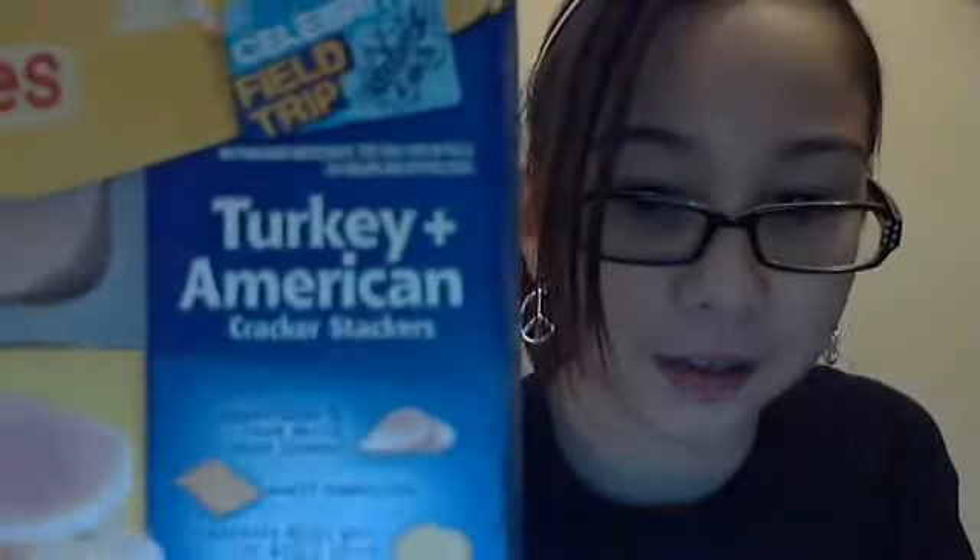It's the Turkey and American Cracker Stackers. It comes with Turkey and Kraft American Cheese, crackers made with 5 grams of whole grain per serving, Capri Sun Pacific Cooler, and a Reese's Peanut Butter Cup. So let's get started with this food.